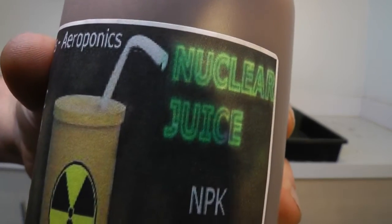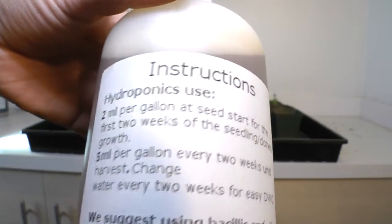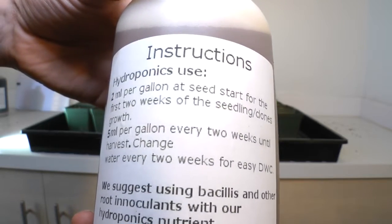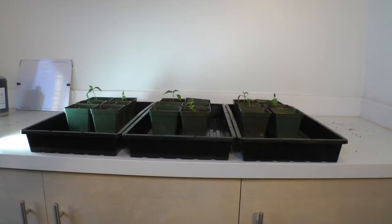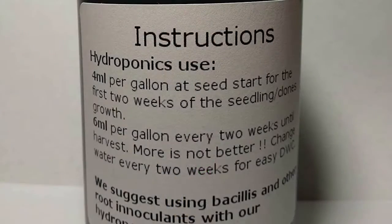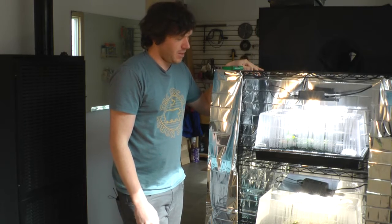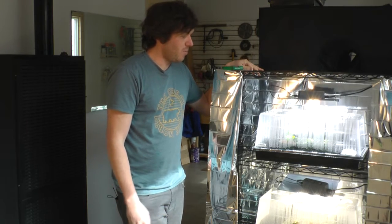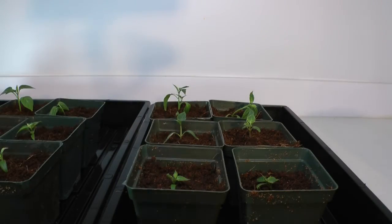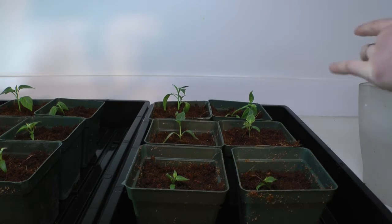I was fortunate enough to get my hands on some Nuke Juice by Nuke Heads — they sent me some, and that's what we're going to use for these plants. It's a nutrient specially formulated for hydroponics and I'm really excited to try it out. I mixed it according to the label, though I noticed the label on my bottles differed from the same product online — possibly a misprint. I went ahead and added just over three mils per gallon, and each pot received 30 mils of nutrient.